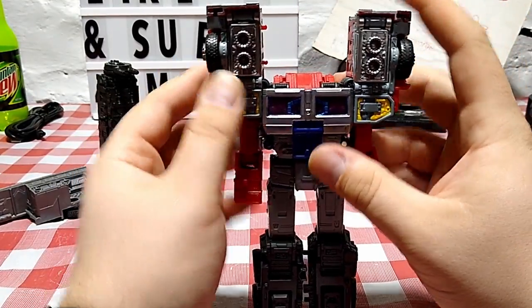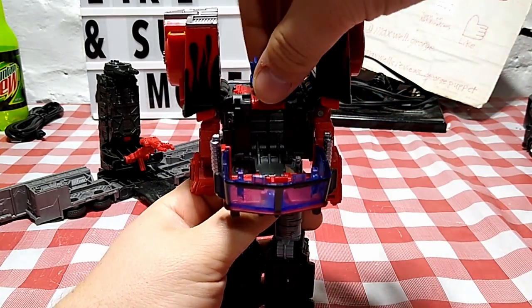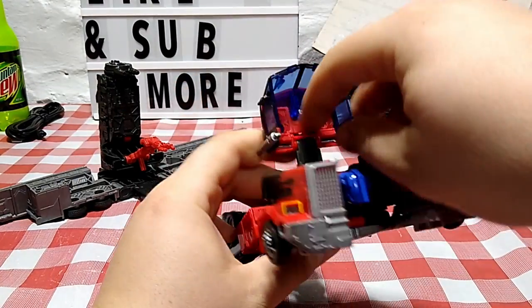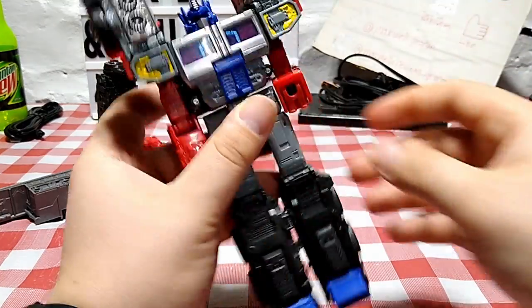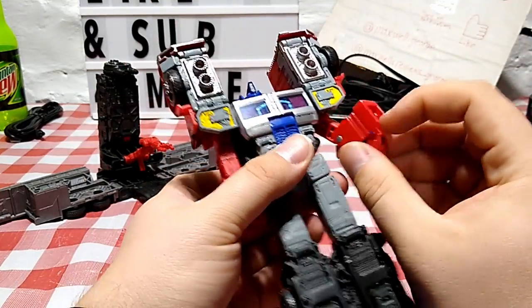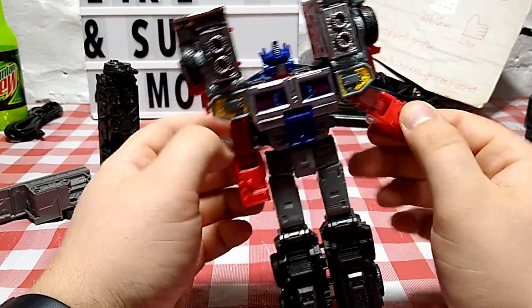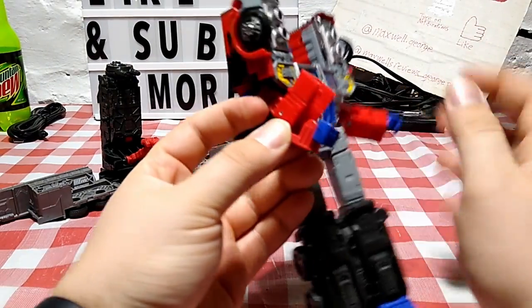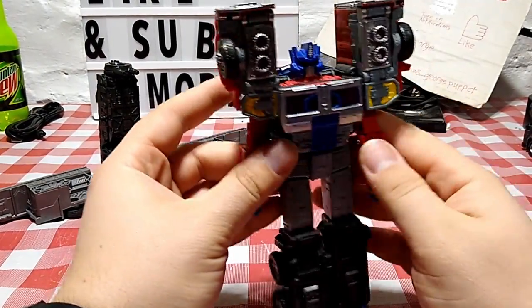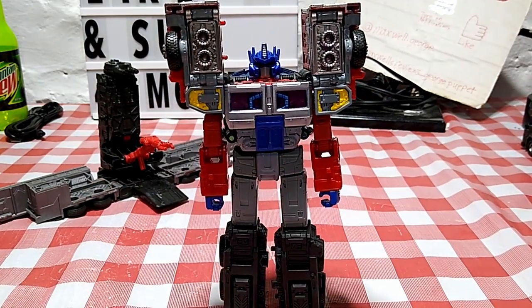Close it all up, bring the arms into place and they'll click in, locking them. Bring that forward and down. Come around, grab his head, flip it up and out, take the little panel section in the cab and close that back up. Take his forearms, open the panels, bring out his hands, and rotate them so they're oriented properly. Get that all nice and secured, and there you've got Laser Optimus Prime in his robot mode.